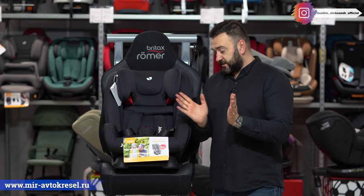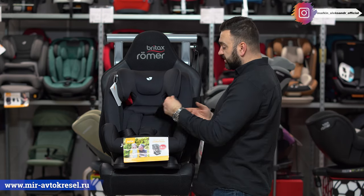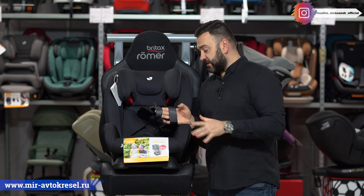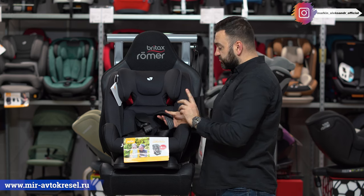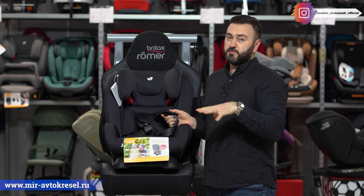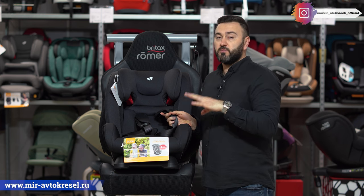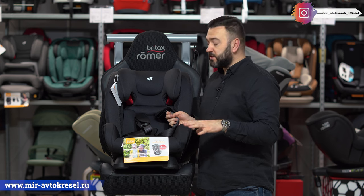Категория 1, 2, 3. Пока ребёночек маленький, нам нужно пристёгивать его пятиточечными ремнями. До 100 сантиметров приблизительно мы ездим с ремнями. Что касается безопасности кресла — прошло обязательные проверки и тесты. Ребёнку можно доверять этому креслу. Европейская сертификация тоже имеется.